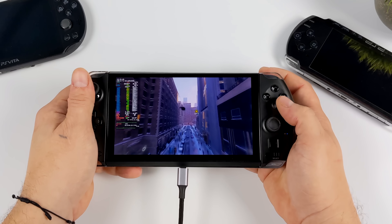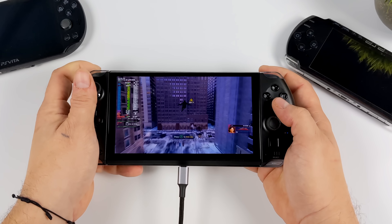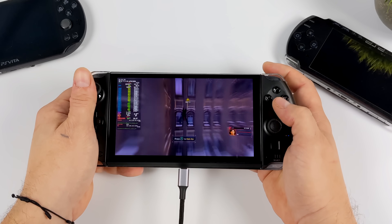The GPD Win 4 handles SteamOS 3 like a boss. It's just really awesome to see the Steam Deck's operating system running better on this smaller device.